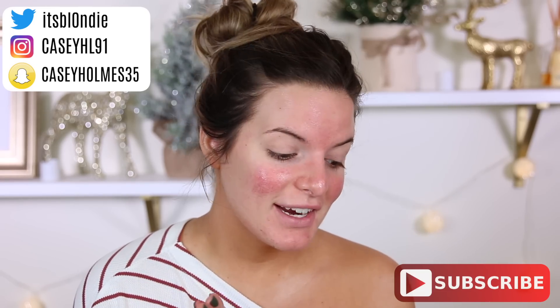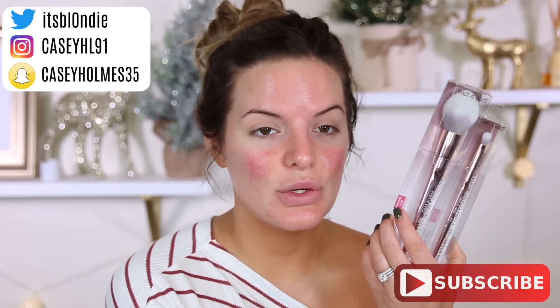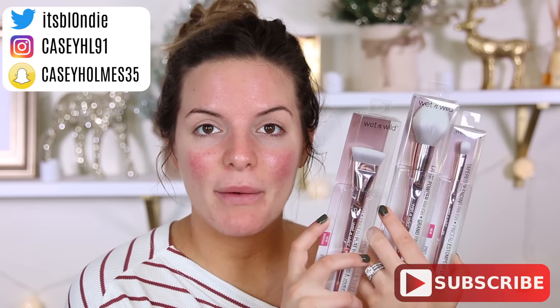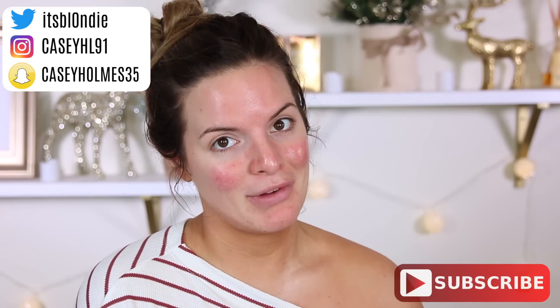Hey guys, welcome back. So today I have a very exciting video. We have some new Wet n Wild products to test out for you guys. I have all of these new pro Wet n Wild blushes and all of the new Wet n Wild brushes. I am so excited to try them out. These are like their pro brush line, which is pretty fancy.